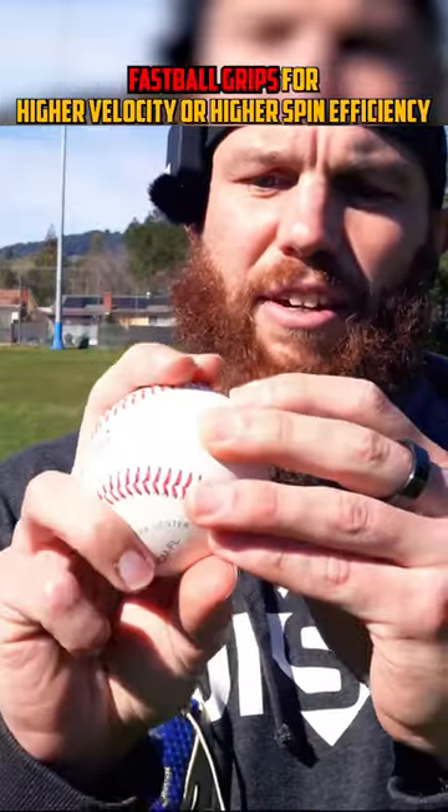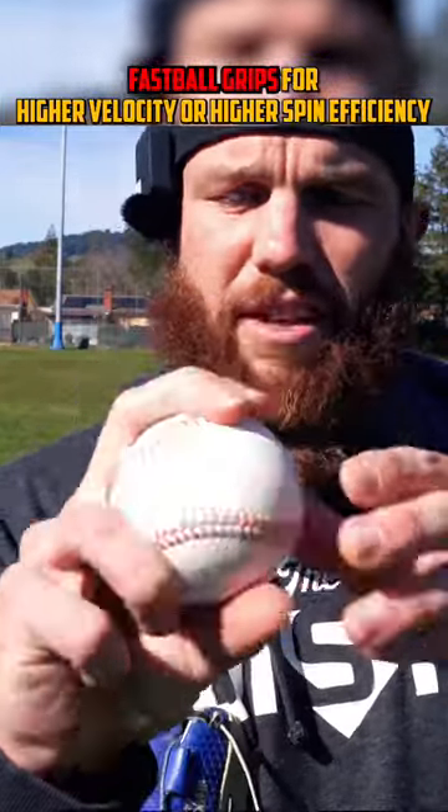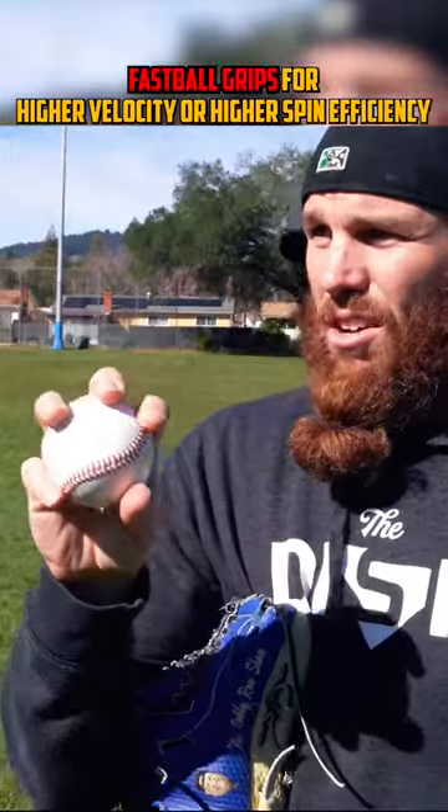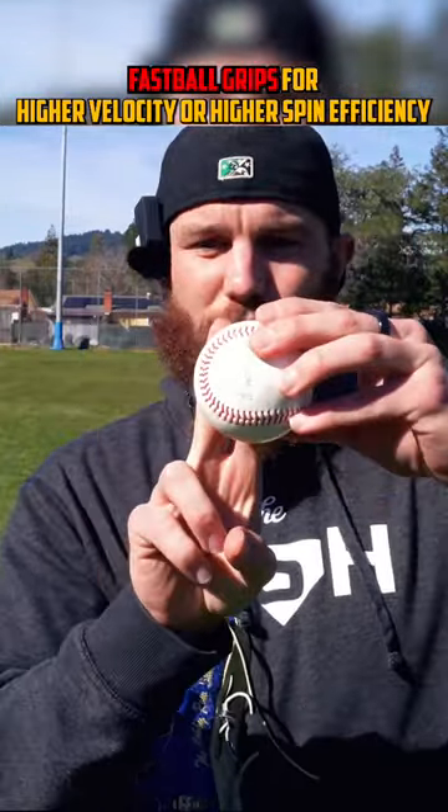Place the index finger in the seam, wrapping the middle finger around the seam, fingers closed with no space in between the fingers, thumb directly under. This enhances long toss distance and power output, but you're going to sacrifice some spin efficiency because the timing when you go into release has to be perfect since there's no gap between your fingers.